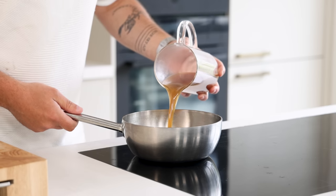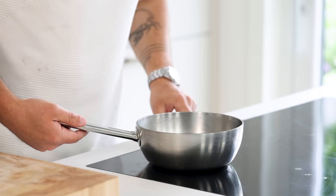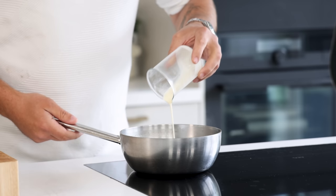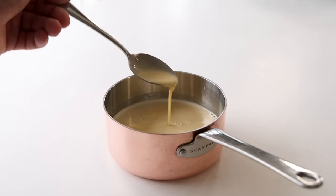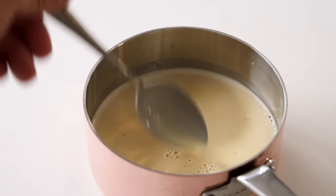Now for the dashi beurre blanc. Pour 400 grams of the dashi into a saucepan and reduce it till you're left with 100 grams. Then add 20 grams of cream and bring it to a boil. Once it's boiling, turn down the heat and while stirring add 200 grams of cold cubed butter. Then give it a little taste, season it, and when necessary add some rice vinegar or salt.